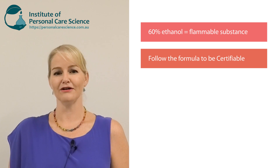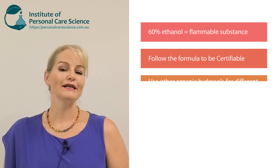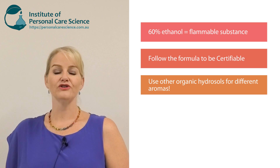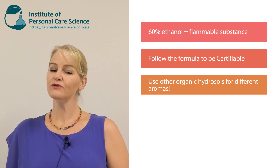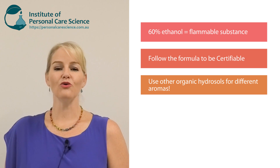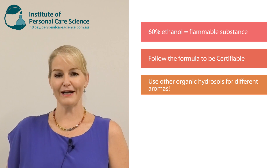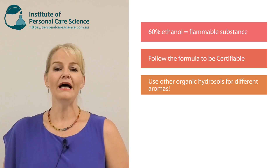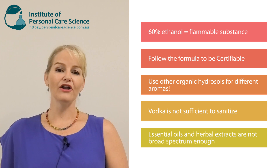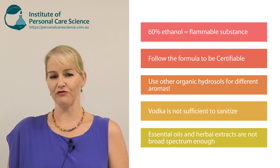I used organic lavender hydrosol, but you could use another organic hydrosol in its place for a different aroma in the finished product. Make sure you're sourcing all organic materials if you want to make a certified organic product. And remember: vodka, essential oils, and herbal extracts are not sufficient to give you proper hand sanitizing performance.